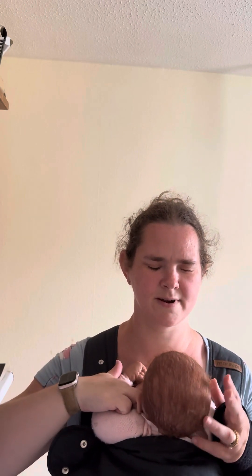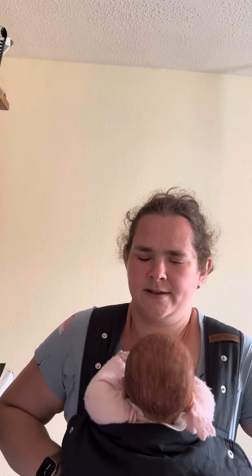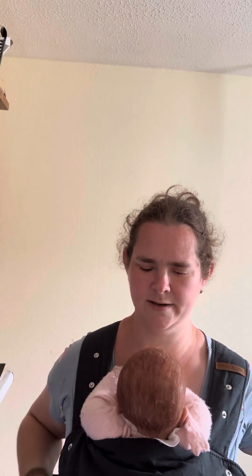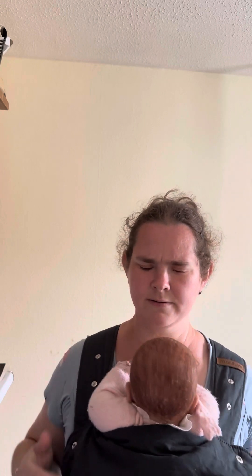I bring the strap round to the right and to the velcro on the front — and that is literally it. Baby is now secure. She's got room to breathe, she's close enough to me, hands up near her face so she has access to them. She's in a nice M position. Give baby's pelvis a bit of a tilt towards you and that will be fab — very secure and very comfortable.